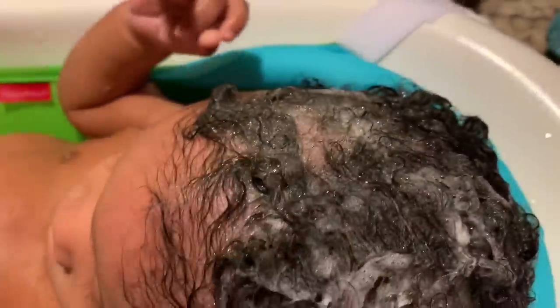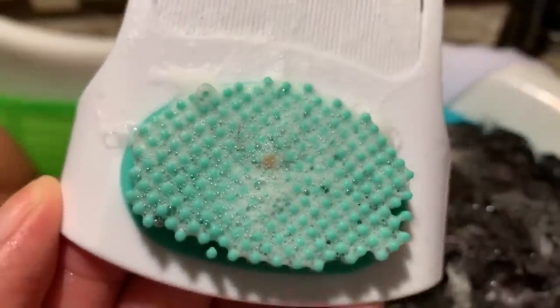Once you massage the shampoo in, get the green part of your cradle cap comb — or any comb or brush you have — and gently massage in a circular motion. This loosens up the scalp and the cradle cap so when you get ready to comb it out, it'll come out a little easier. You can do it in a circular motion or any way you feel comfortable — just massage it gently.